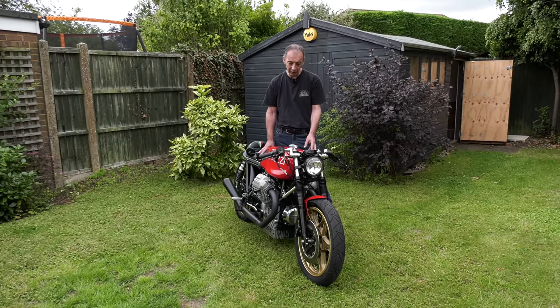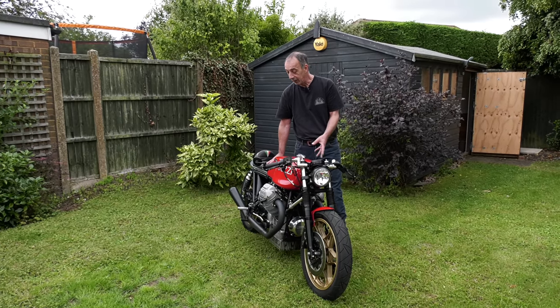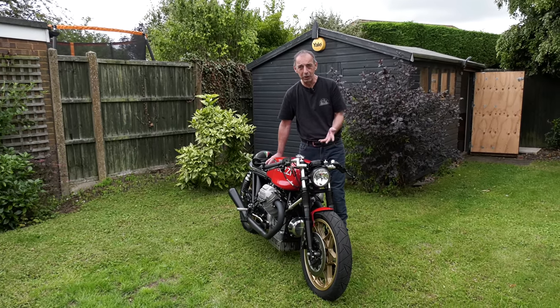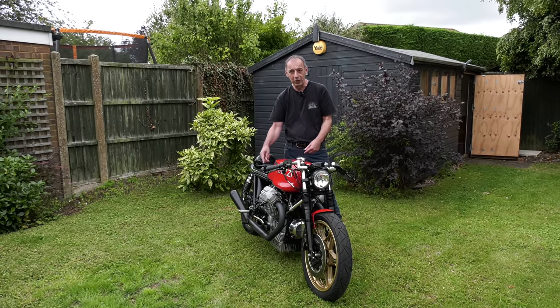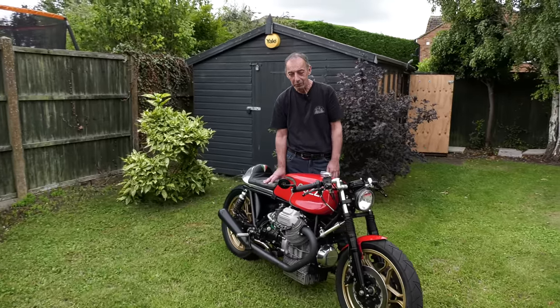The only other issue worth mentioning is oil leaks on older engines. Guzzis are pretty good at that - not too bad. Oil leaks on older bikes are mainly because mating surfaces weren't prepared properly or gaskets weren't fitted correctly. The tolerances on older engines were very different to modern engines. If you just pay attention to that as you build the engine and put the components together, it should be okay, and this bike's been pretty good.